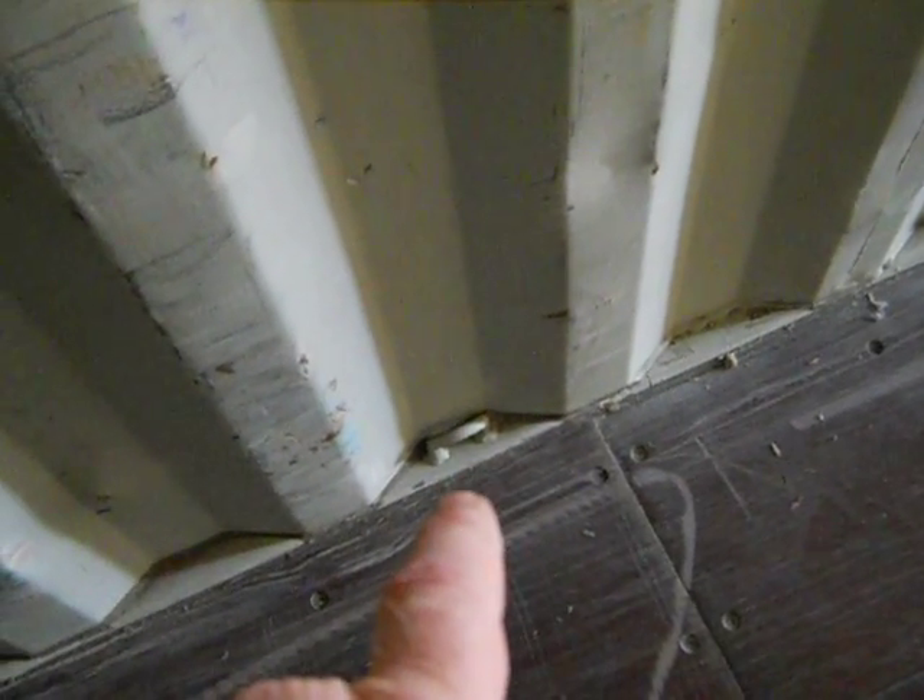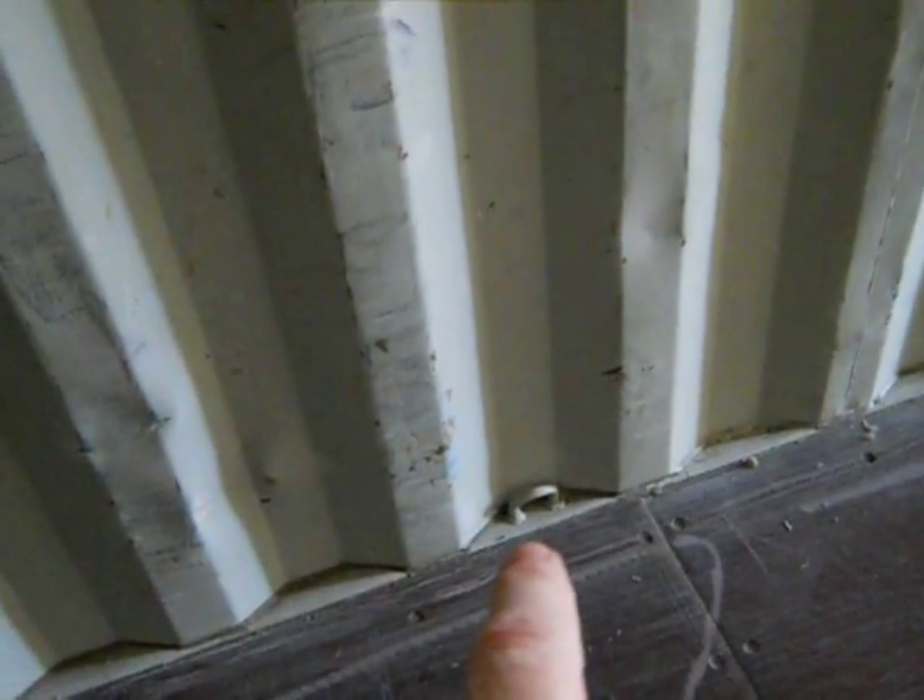One of the interesting things about containers is we have these cargo tie-downs. These can actually help us when we work with the container, because one way to build the structure — if we take out the sides of the container — we can run a cable up through here, across here, across to this connector, and on to the other container next to it, and on down, to provide a suspension. These are spaced fairly close together, so this gives us another way of supporting the roof of the container if we cut away the sides.